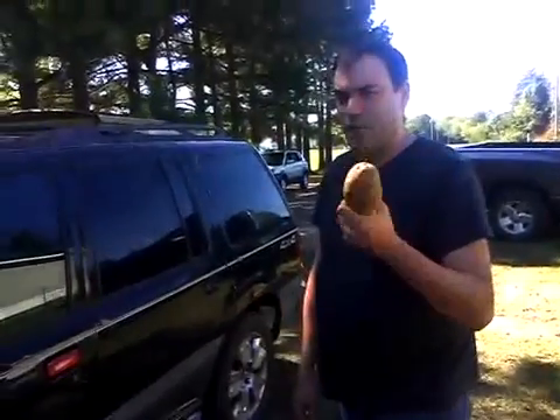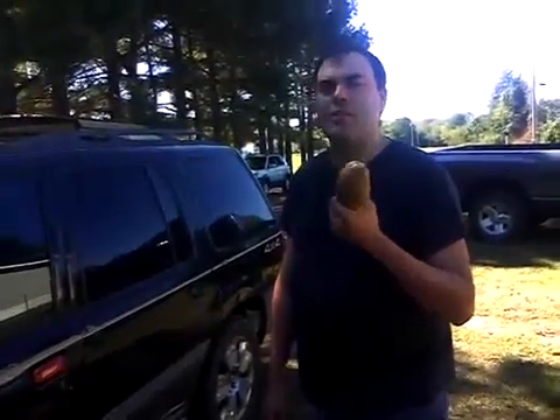If you really believed that this potato was gonna open this door, you're an idiot. Don't believe anything you see online — it's all lies. Have a nice day.